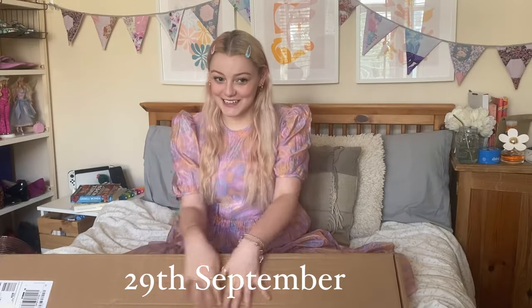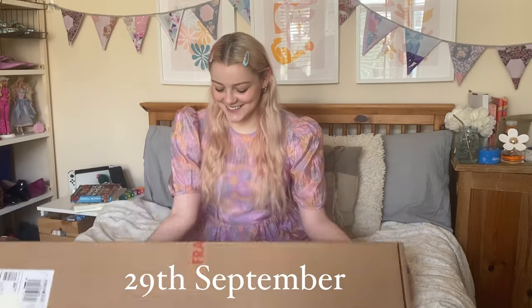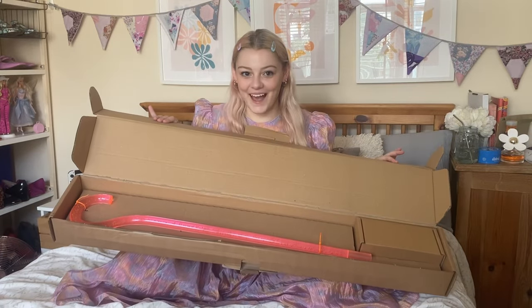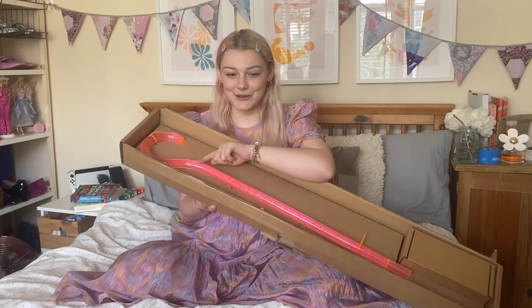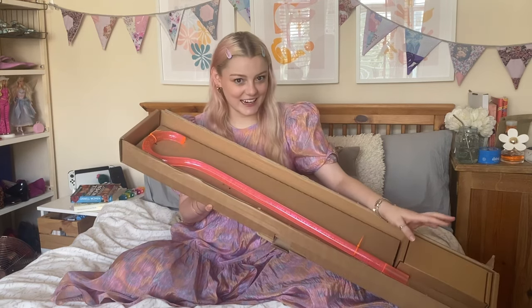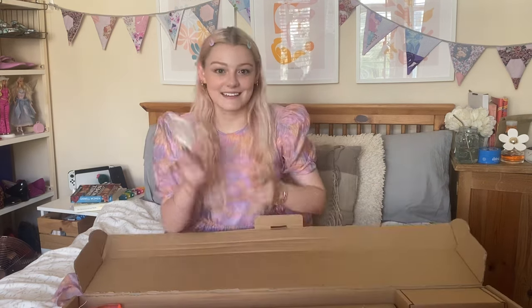Guess what I've got? You might be able to tell what this is by the shape of the box. Look how pretty! So this is a little different than the ones I've had before — different shape handle, beautiful new colour, and a little surprise at the end. Let's get it out.